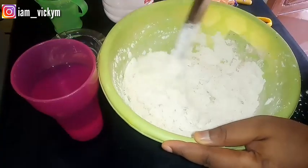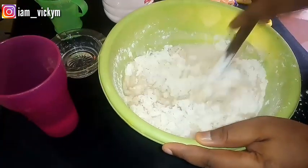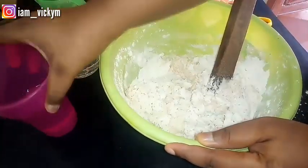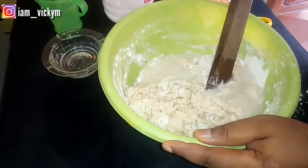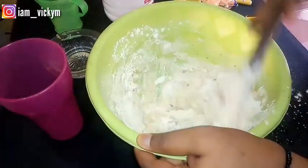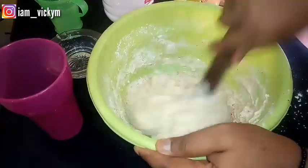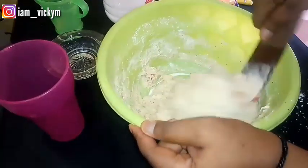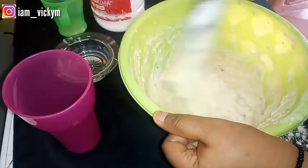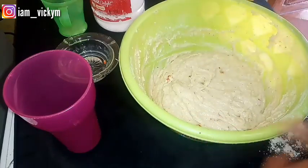I'm adding my warm water bit by bit and stirring, making sure it's not too light or too thick — just making sure the consistency is appropriate. I keep mixing, making sure I can't see any white flour anymore. I'm trying as much as possible to mix it so it doesn't have any kind of lumps.